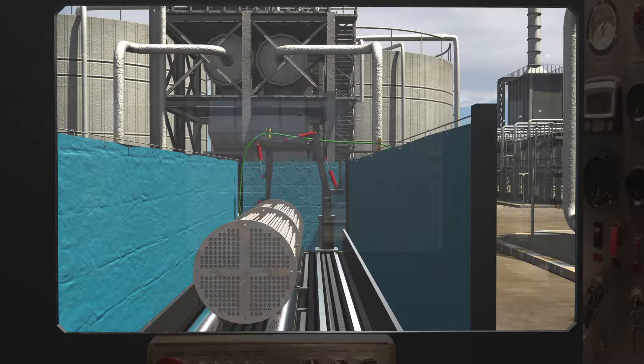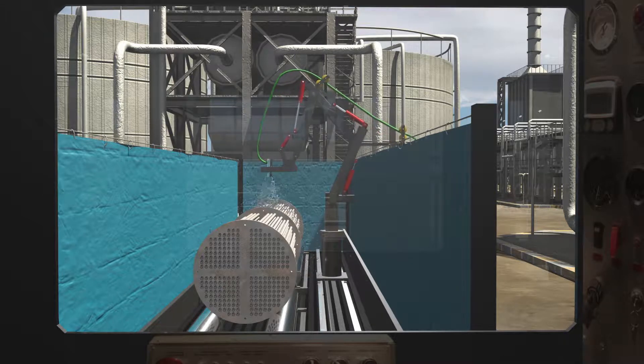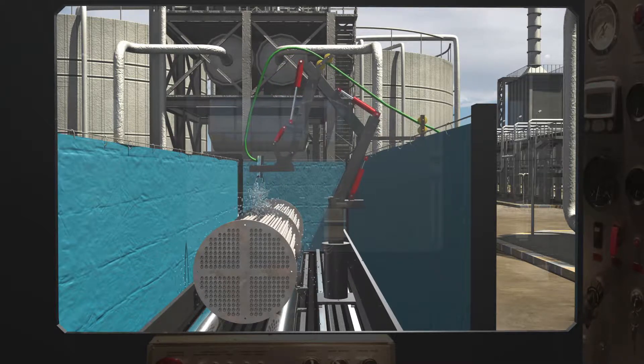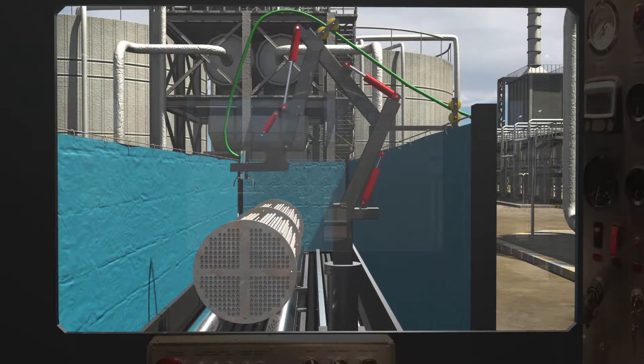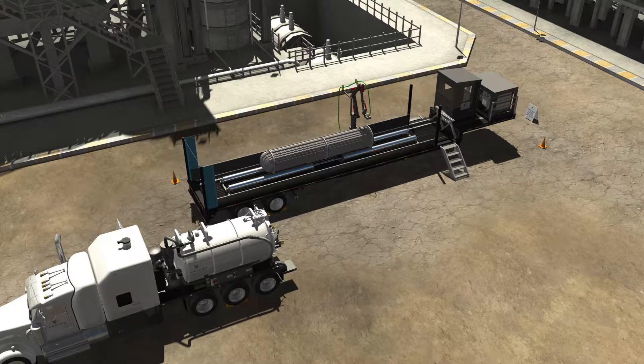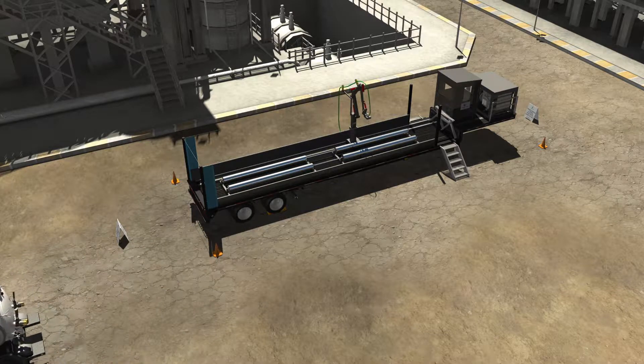Once the exchanger is securely positioned in the bundle blaster, the vacuum truck is turned on, and the operator controls the unit using a joystick within the control center to clean the shell-side of the exchanger using the high-pressure water jets attached to the sides of the bundle blaster. Once the shell-side is cleaned, the bundle blaster is shut off, the hose from the vacuum truck is disconnected, and the exchanger can be reinstalled into its operating position. The vacuum truck is then driven to an approved disposal facility to be emptied.